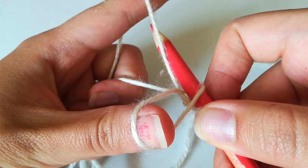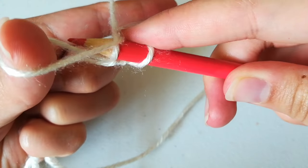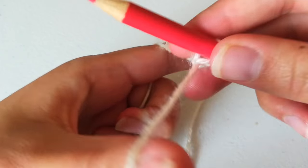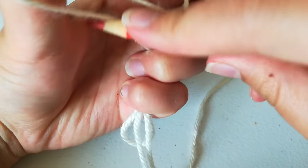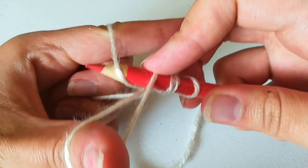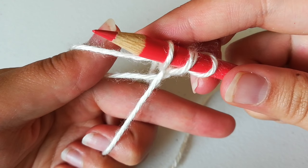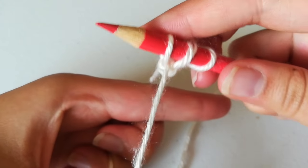Then you're going to take the pencil, come under the loop right — under this piece of yarn on the outside of your thumb. And then come over this one that's attached to your index finger, and then just back through right here. So: go under by your thumb, over this one right here, and through that loop. Then let your thumb go and use your thumb to pull that through.